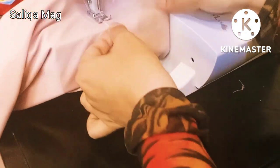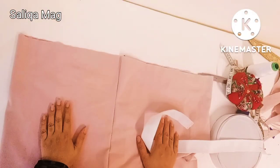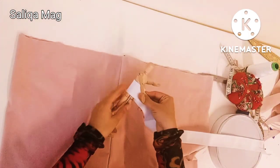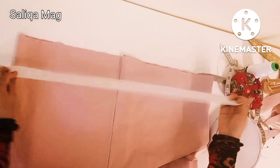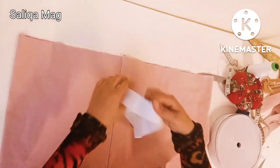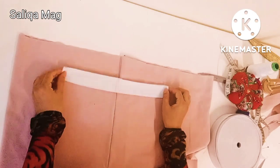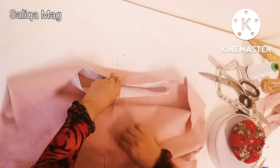If you are a beginner, check in my playlist — I already created a complete course for beginners. Now it's time to add the elastic. First measure your waist, or you can subtract four inches from your actual waist. Then stitch the elastic from here, and mark the center and sides of the elastic so that you can stitch it equally all the way.